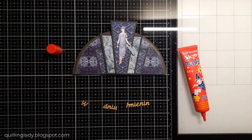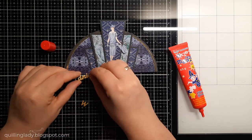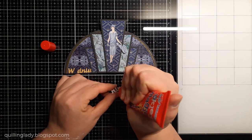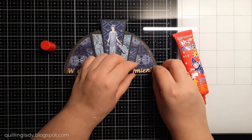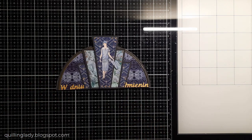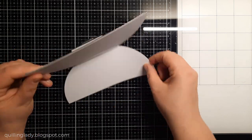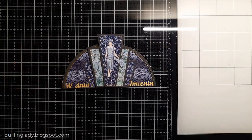I needed something in gold but didn't want to use gold mirror card, so I used Solar Gold from Crafter's Companion — it has a beautiful yellow tone that I really like. The sentiment says 'On Your Name Day.' We do celebrate name days in Poland — I'm pretty unlucky because my birthday and name day fall on consecutive days, so I only get one present! But many people have them in different months and get two separate celebrations. As you can see there's plenty of space to write a message. Of course I added some gold gems and the card is complete.